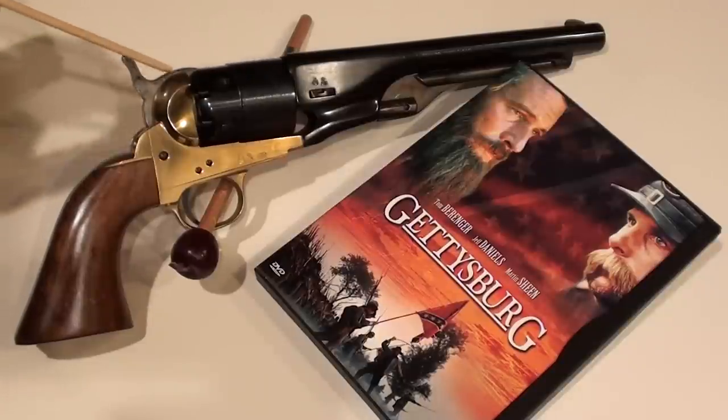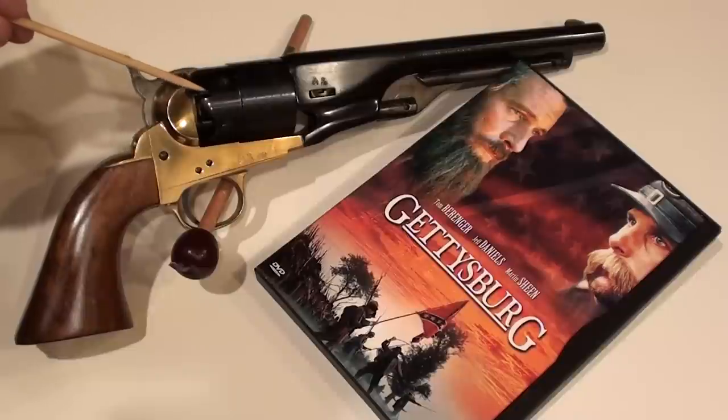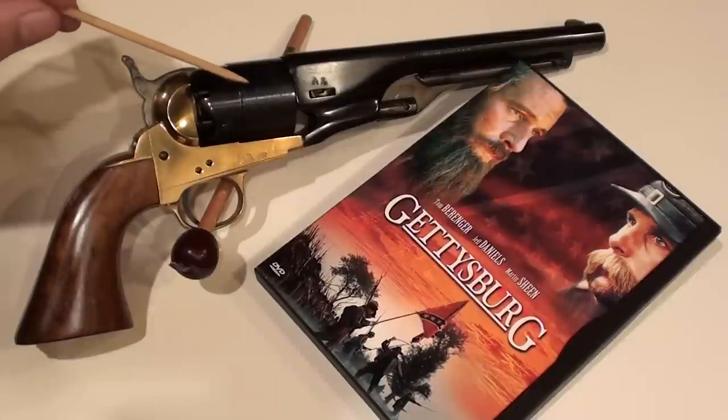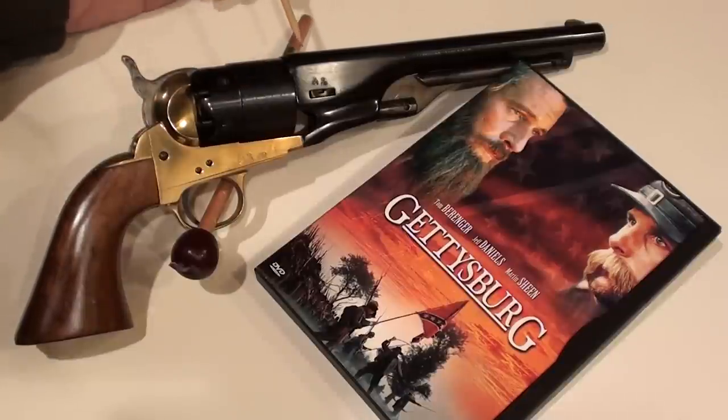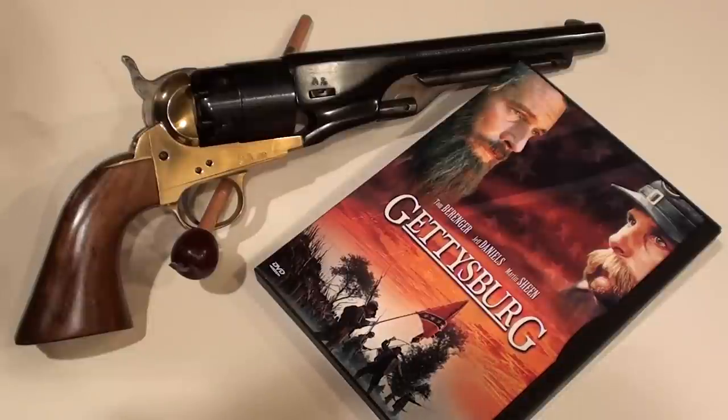When the hammer struck the cap, the flame would travel through the little nozzle into the chamber to ignite the powder charge and drive an approximately 130 grain lead round ball through an 8 inch barrel at about 900 feet per second, making this a very effective revolver for the Army to use.